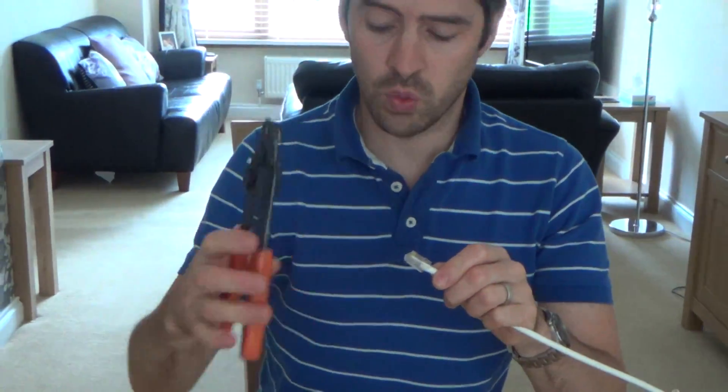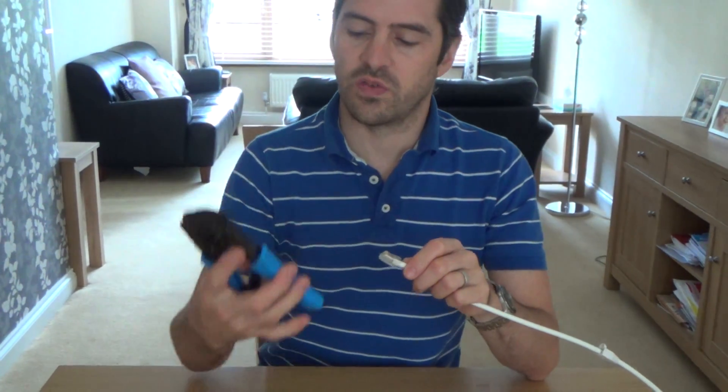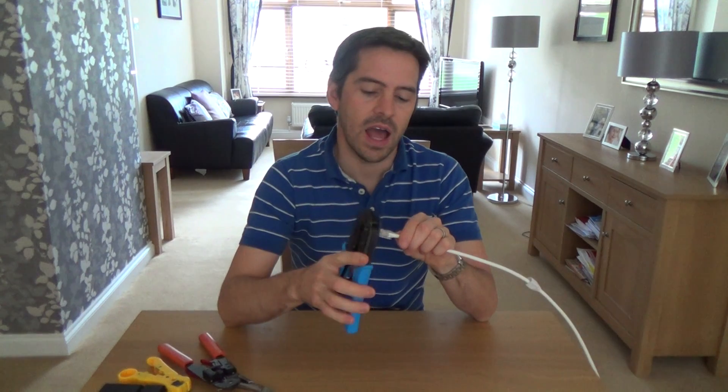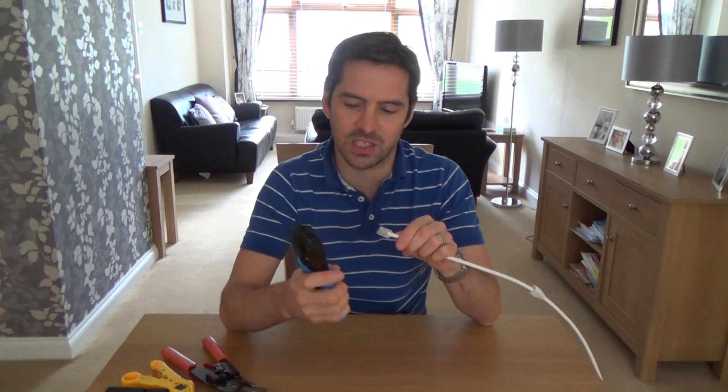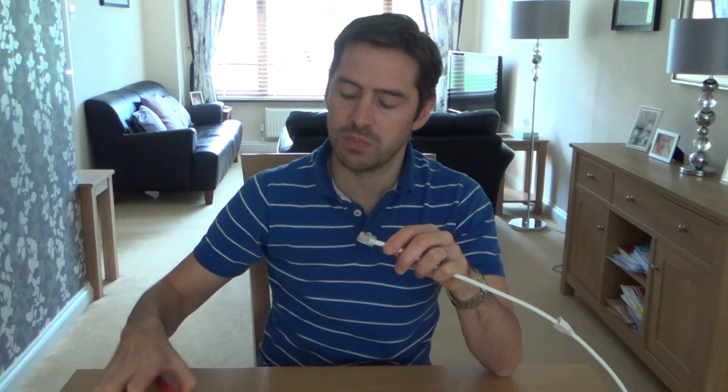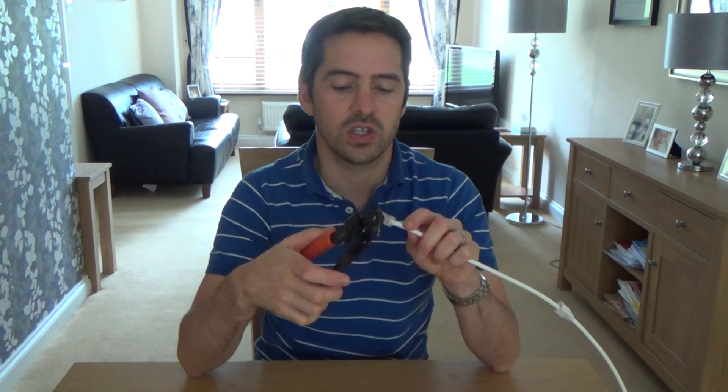Now these cheaper crimpers do work. These ratchet ones just feel a bit stronger - they're about £20 something. They give you a more satisfying feel. When you push it down, you know that it's fully done - they go down and then they release. So if you haven't done it far enough, they won't release; you go down all the way and then they release. I do prefer using the ratchet ones for crimping, but I actually prefer the cheaper ones for the stripping back and cutting the cable.